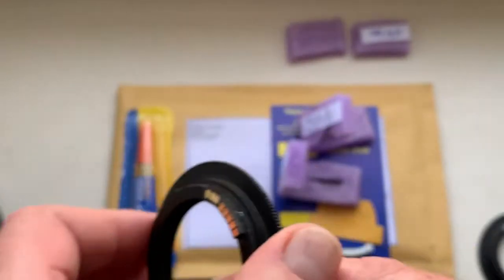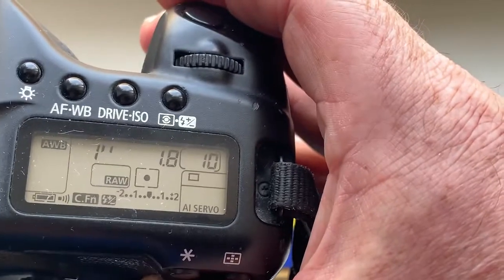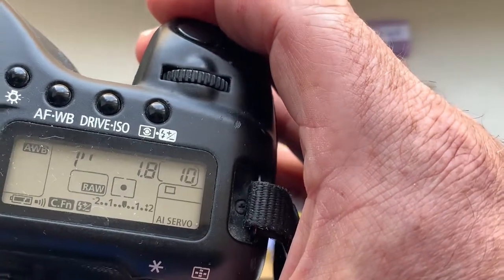And chip number three is for the Pentacon lens. I pre-programmed the focal length to 50 millimeter, aperture 1.8, delay time to enter program mode is one second.